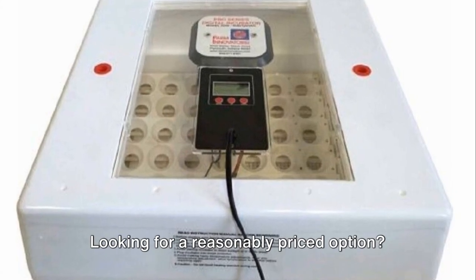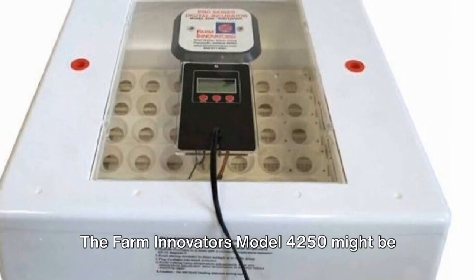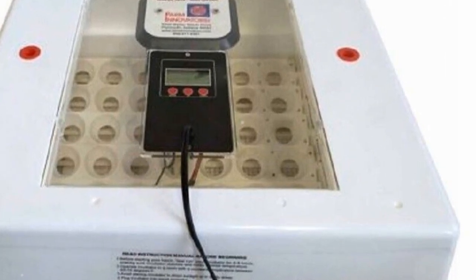Looking for a reasonably priced option? The Farm Innovators Model 4250 might be the one for you, with features like a built-in fan for air circulation, automatic egg turning, and digital temperature control.